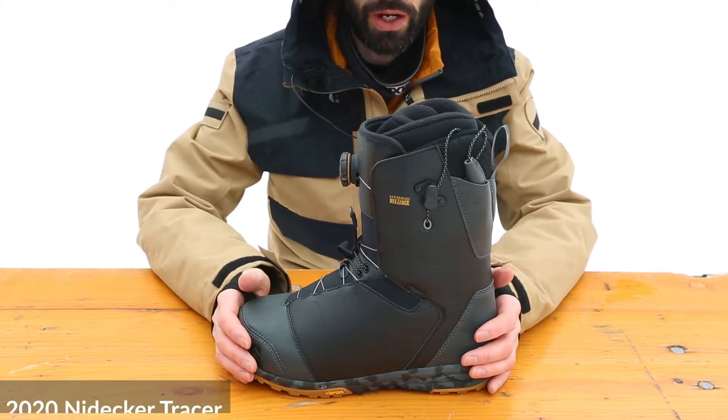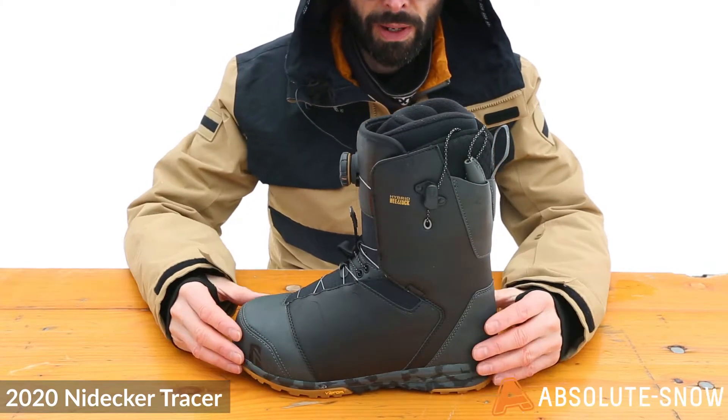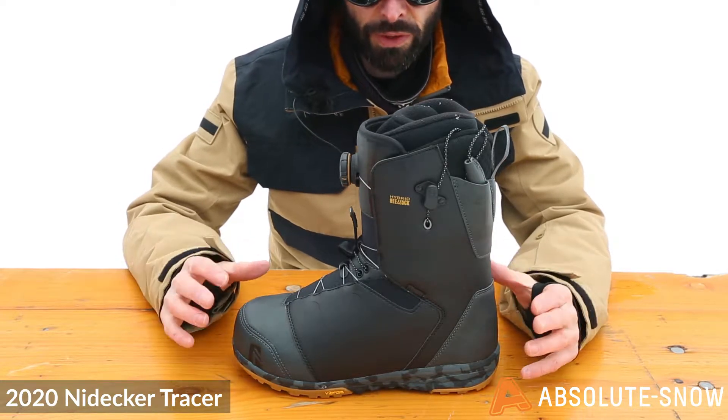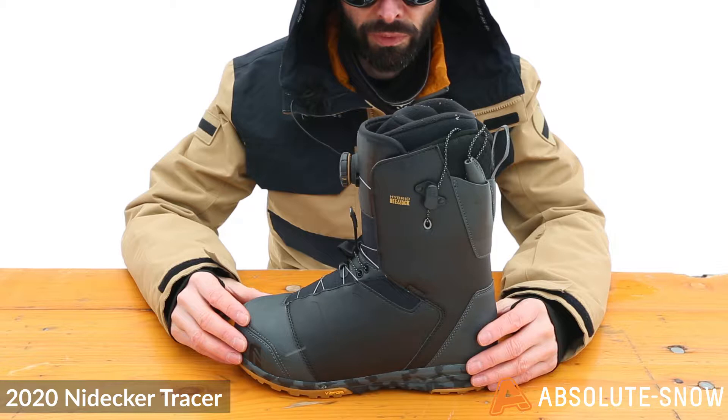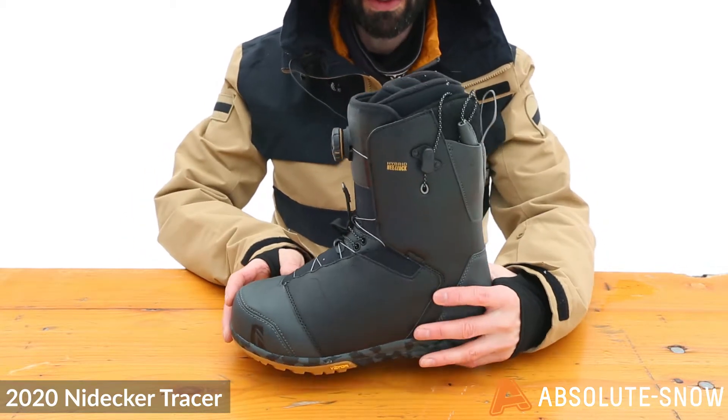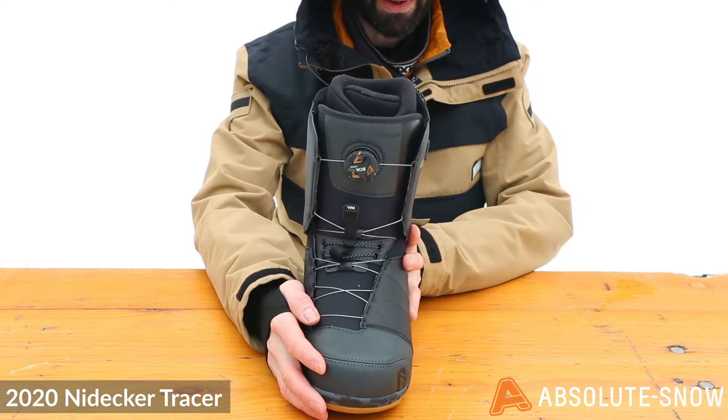This is the 2020 Nidecker Tracer. This is an all-mountain freestyle boot. It's stiffer, more responsive — 7 out of 10 on the Nidecker flex rating — so it's more for confident freestyle all-mountain riders, from park to powder.